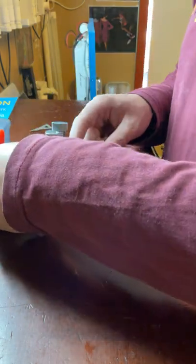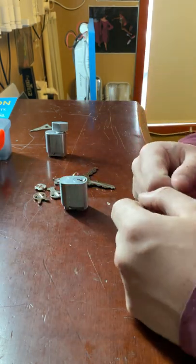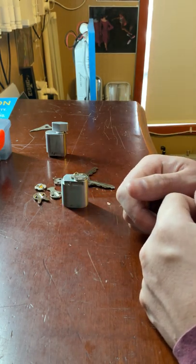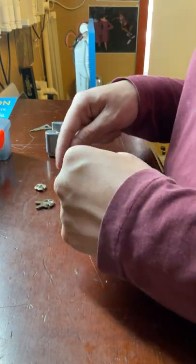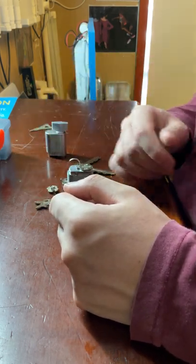In the box you also get some cams included, which is great — you don't have to buy your cams separately, they come with the cylinder. The cams that come with the cylinder include five of the most common cams.